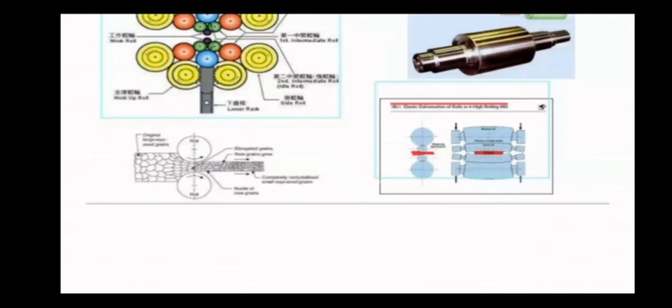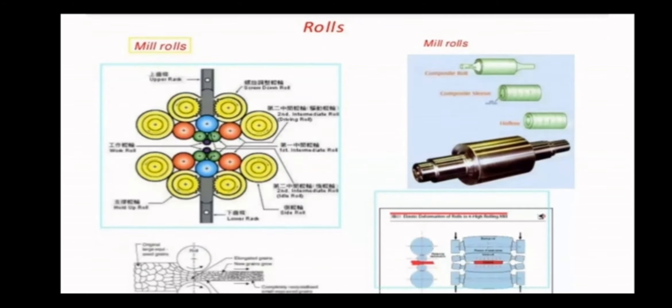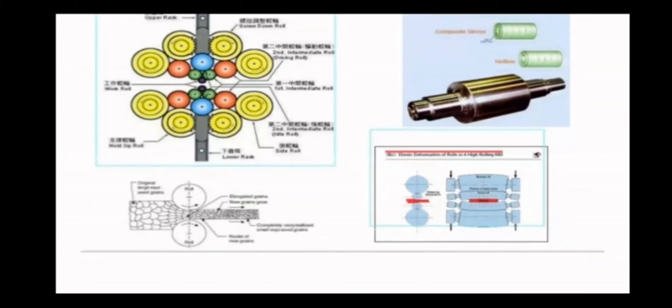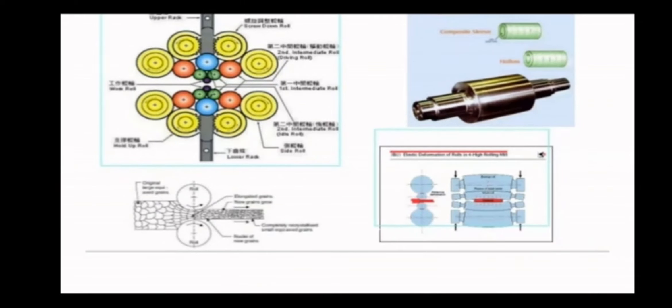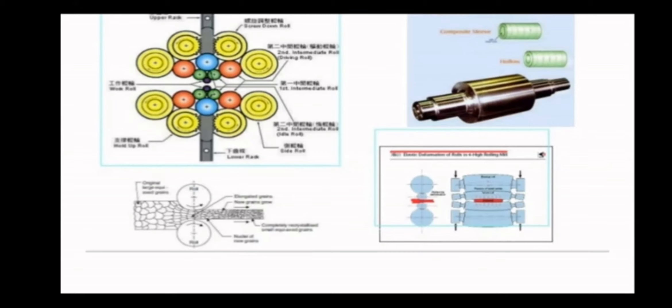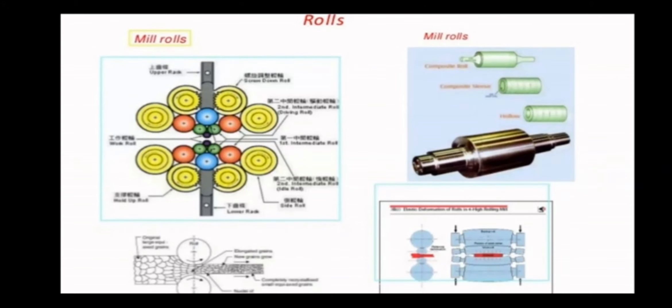Now, here you can see some of the planetary rolling mills. We already discussed the cluster mill. The side view of the rolling mill is shown at the bottom — the side view of the four-hi mill. The top diagram shows the roller — a typical roller structure. It will be fixed into the bearing and motor so that it will rotate with the required speed.